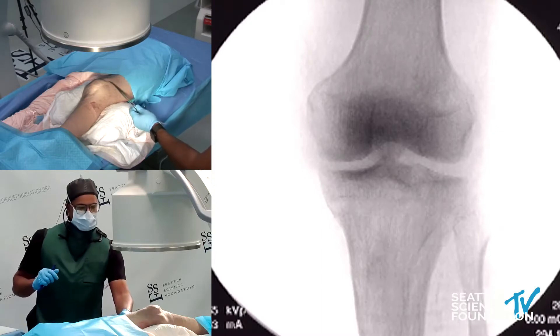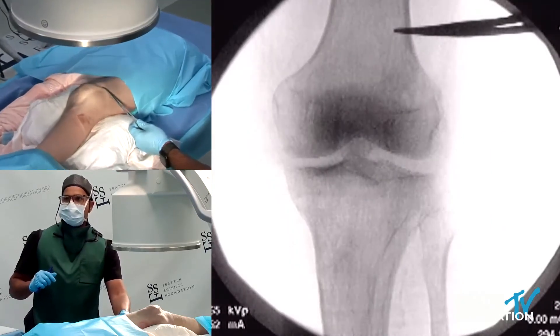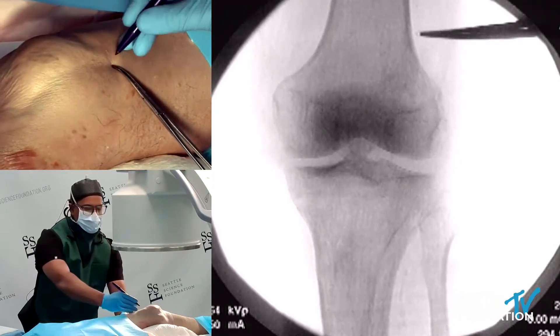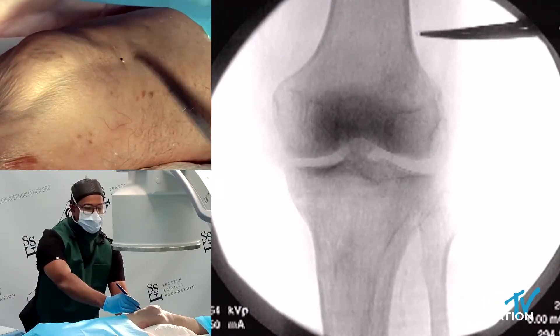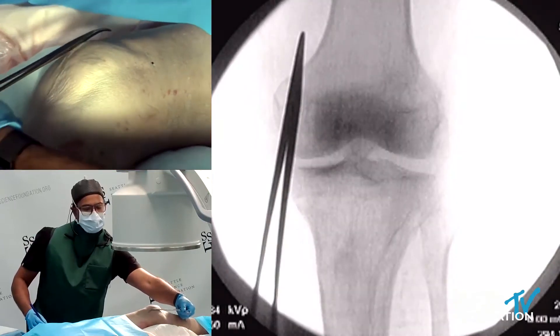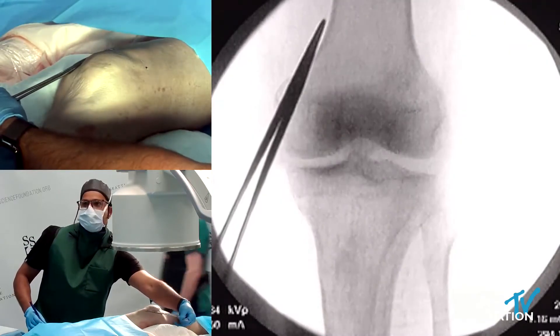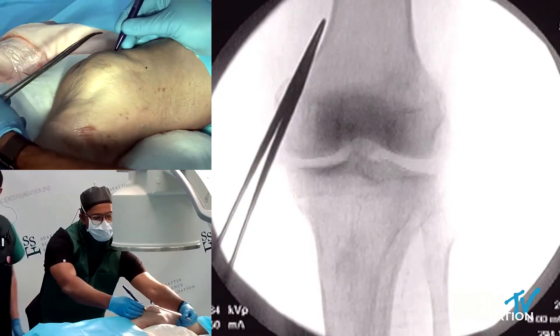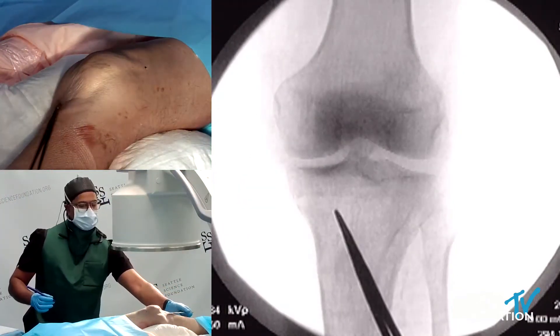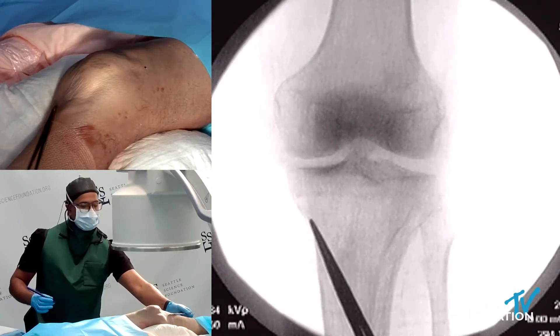To get started here, I will start to radiographically mark out my target points. It's okay to be a little bit off the os here. There's my first, there's my second, and my inframedial — I'll go a little bit further out.